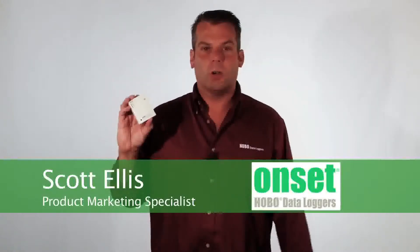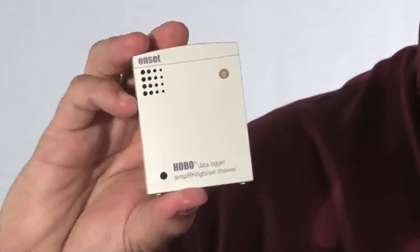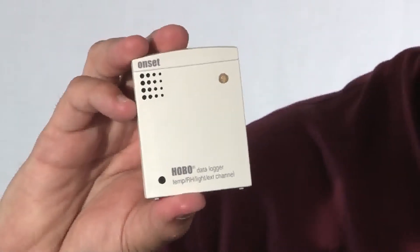Hi, my name is Scott Ellis and I'm a product marketing specialist for Onset. Today we're going to take a look at our U12 temperature, relative humidity, light and external logger. It's part number U12-012.